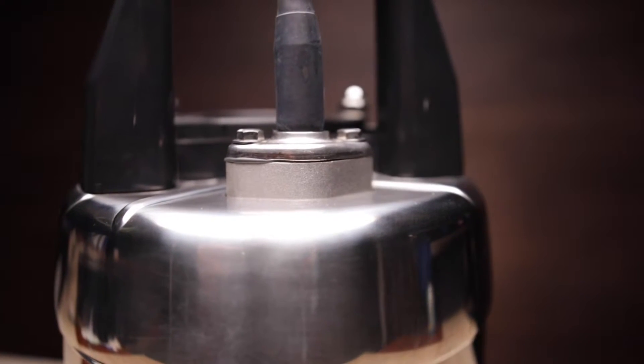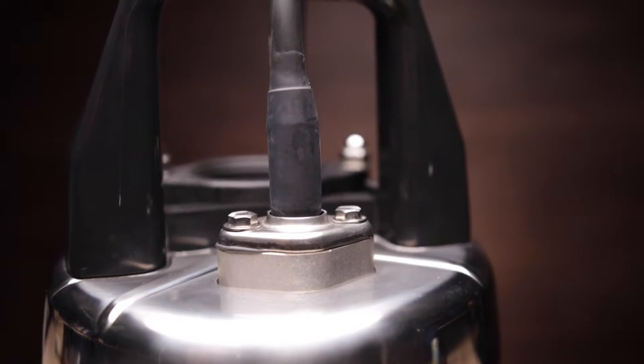The 50 SQ has the standard Tsurumi compression cable entry and anti-wicking cable boot, which stops water from entering the motor even if the cable itself is sliced or damaged.